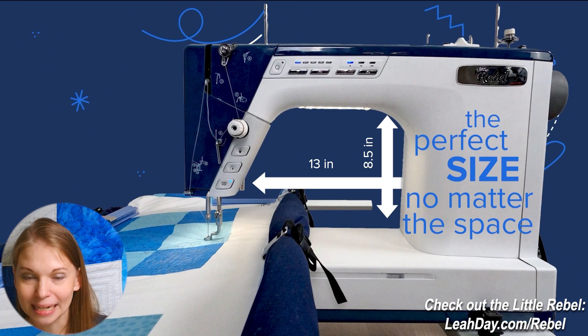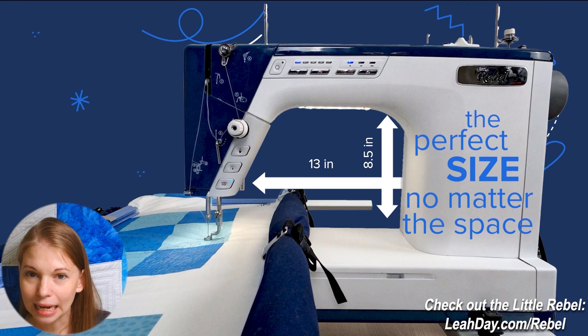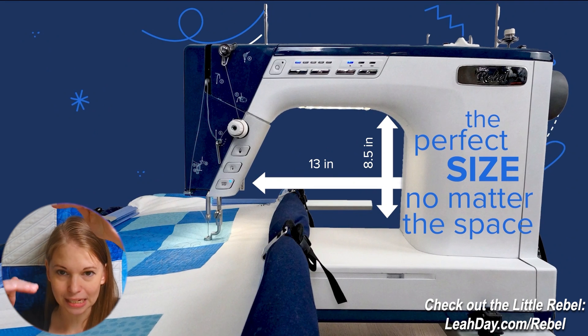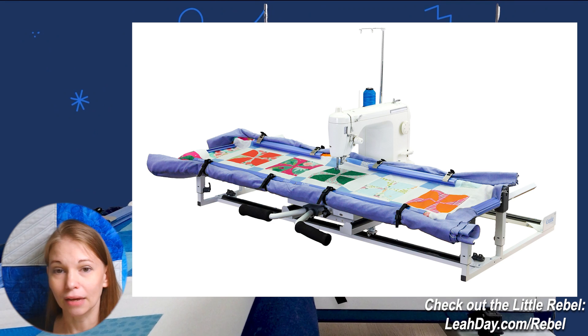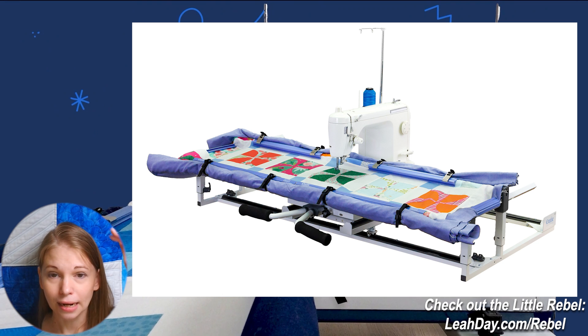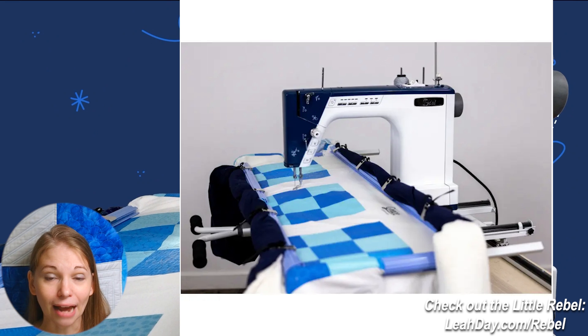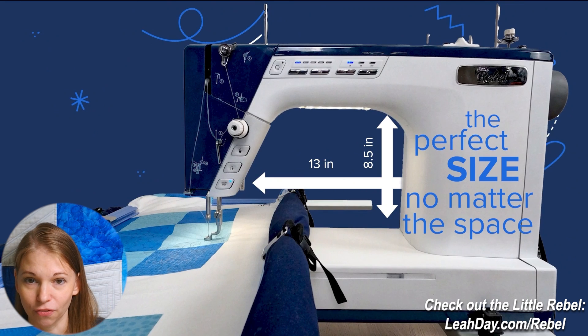With 13 inches of harp space, we can pretty much guess we're going to have about eight to nine inches of vertical quilting space. That's the vertical space by the length of your frame. So if you're quilting on a Cutie or Cutie Breeze frame, you're probably going to have about 32 inches wide by — let's be conservative — eight inches tall. You would have more space with a bigger frame.